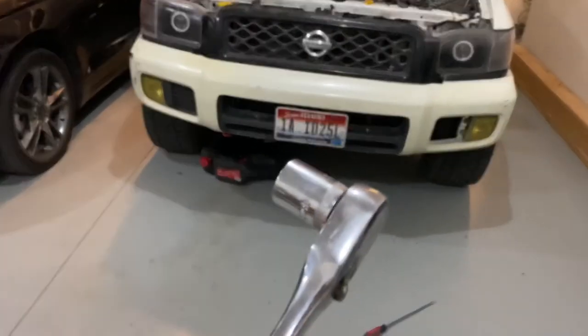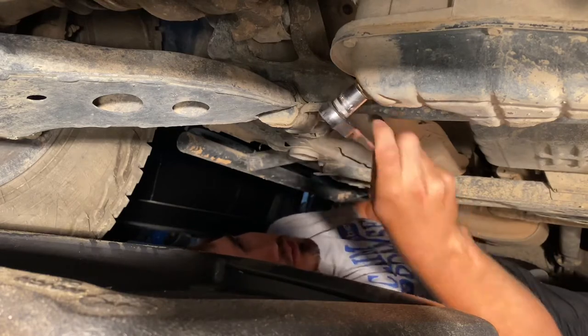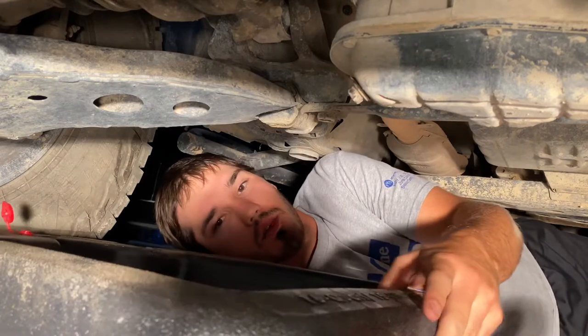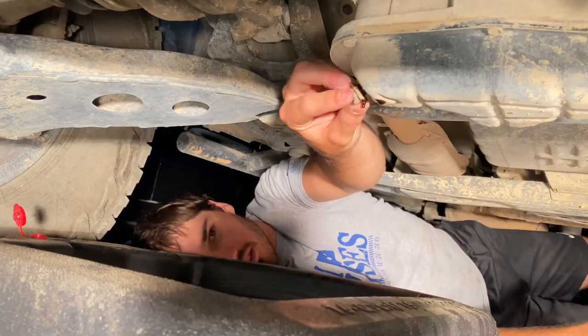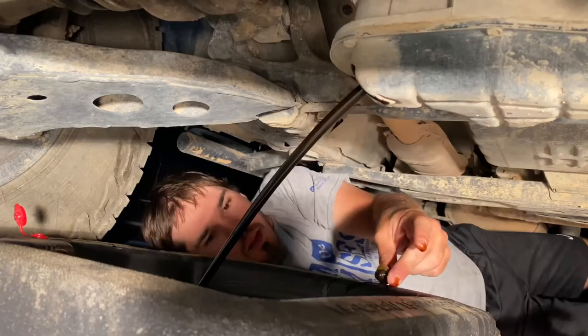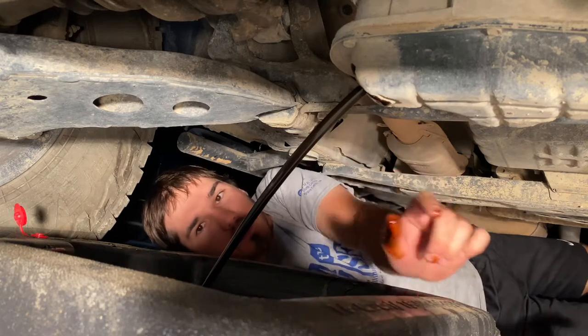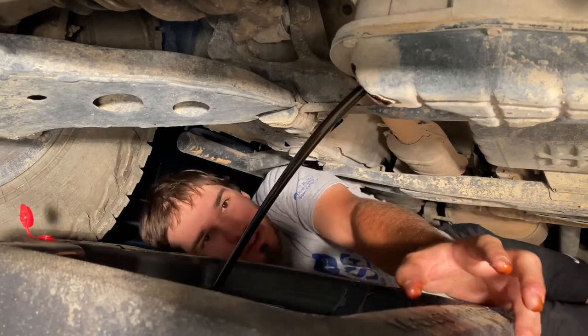We're going to take out the drain plug — loosen this up and position your drip pan. Apply pressure on that bolt until it's about to come out. Keep your bolt so you don't lose it, then let the oil drain until it's just a slow little drip, hardly anything coming out.